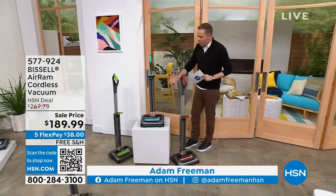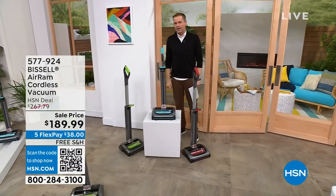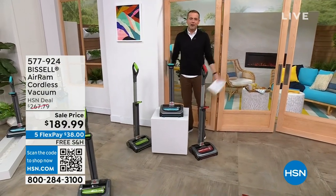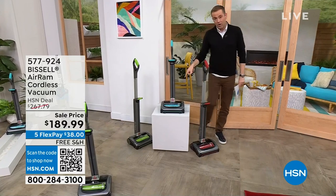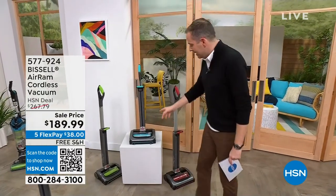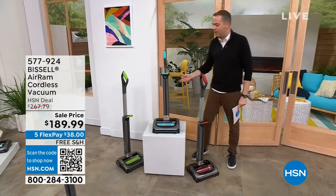There is only one — the one, the big one, the only one. The best-selling, most popular vacuum cleaner in our history. It is the legend, the icon — the Bissell Air Ram. This vacuum is the one that everybody in America is talking about. It's cordless, powerful, and weighs virtually nothing.